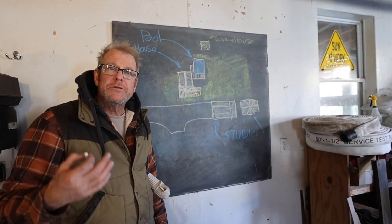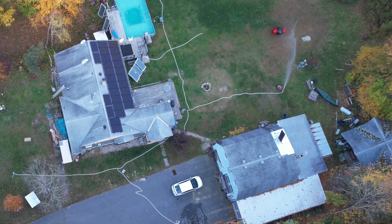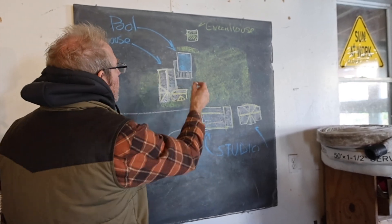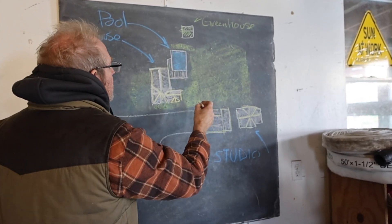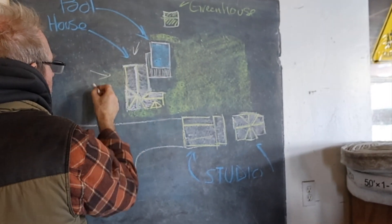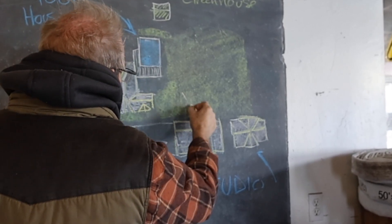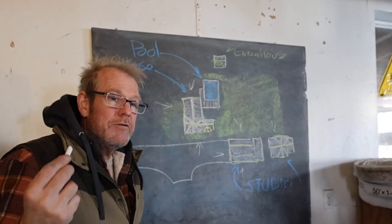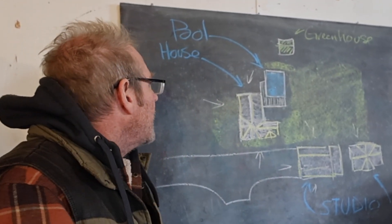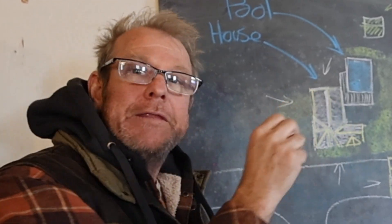Go on Google Maps, get a drone, whatever — get an overview of the property and the structures that you want to protect. Once you have that, figure out where your pool is and how you can get water on all directions of your different structures. I would avoid going up on the roof and try to figure out how to get the water so you can stay on the ground.